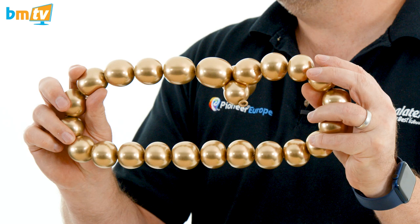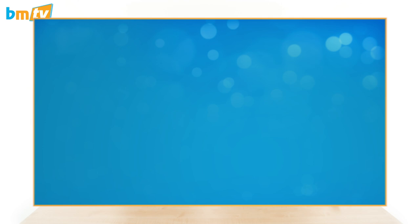Perfect. Thank you so much. There you go — Precision Bubbles. Bye.